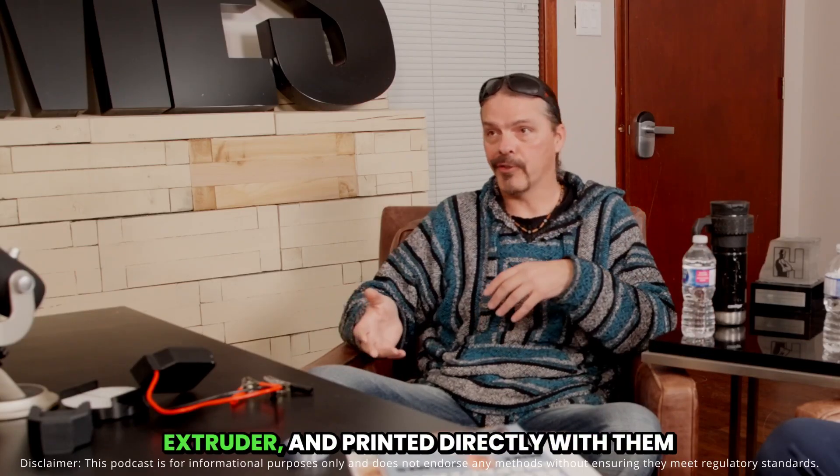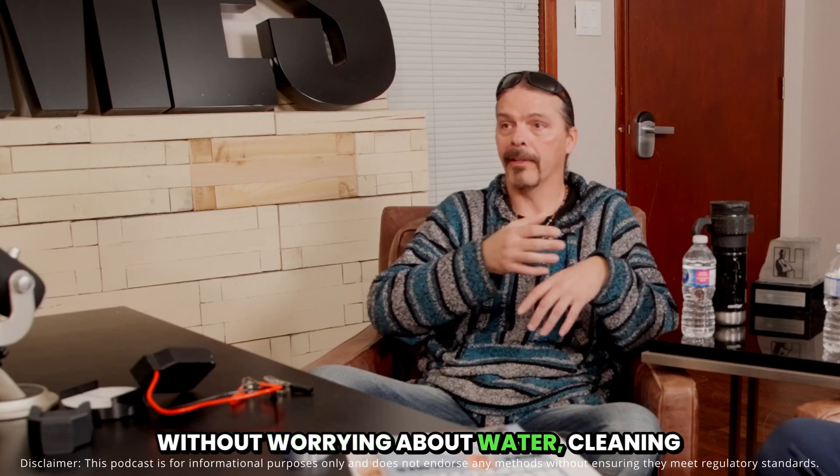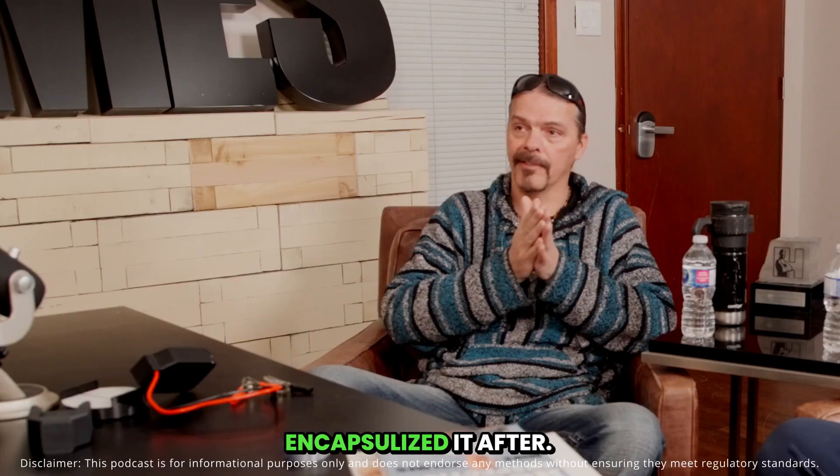If I didn't buy the recycled plastic I could have just taken a whole bunch of pop bottles, shredded them up, put them in my extruder and printed directly with them without worrying about water or cleaning them, because I encapsulated it after.